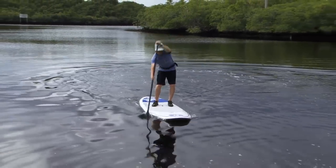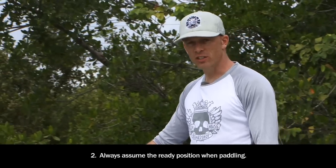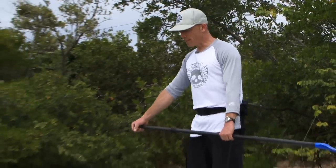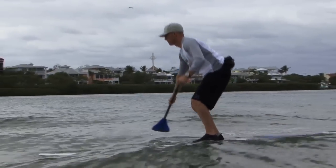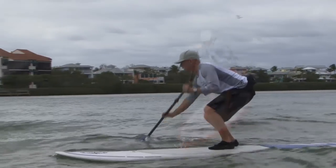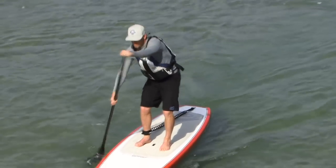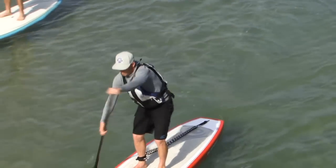Golden rule number two states that you will always assume the ready position when paddling. The ready position starts with your feet shoulder width apart, your knees slightly bent, and your back straight. Keeping your knees bent turns your legs into shock absorbers that keep you balanced over your board. Keeping your back straight and not hunching over allows you to engage your core muscles when you're paddling, which makes your strokes much more effective and it helps to avoid back injury.